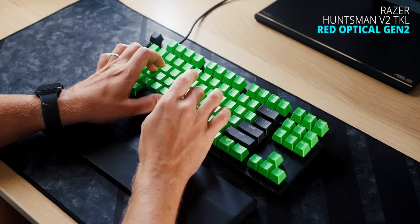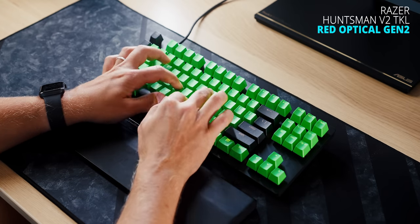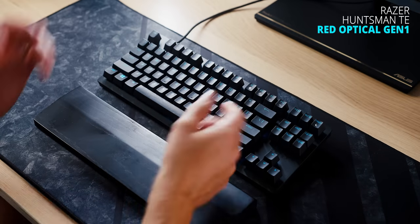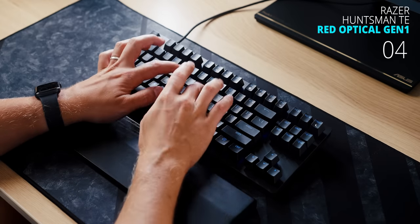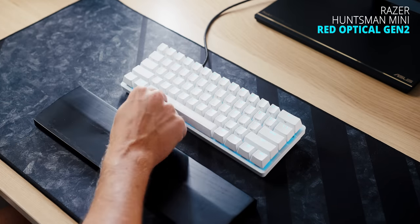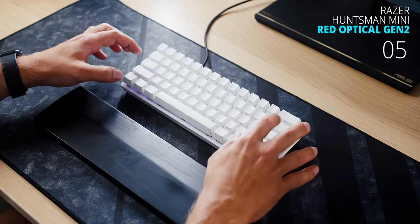It feels scratchy and basically not as smooth as the original TE. This is the original TE — gosh, it sounds terrible, very hollow. This is the really nice Huntsman Mini. The spacebar doesn't sound as good, but there's consistency between the stabilizers and the larger keys.